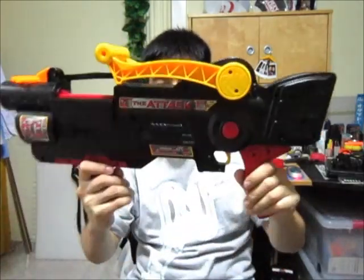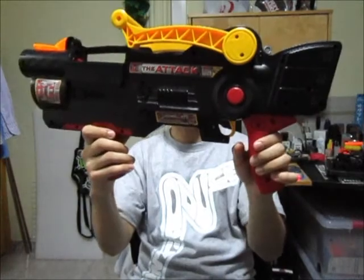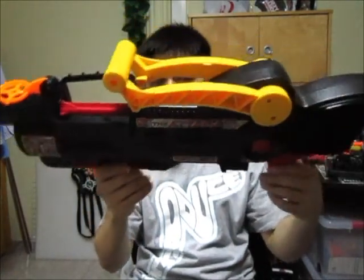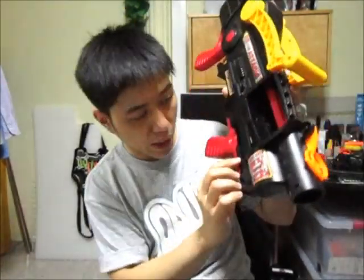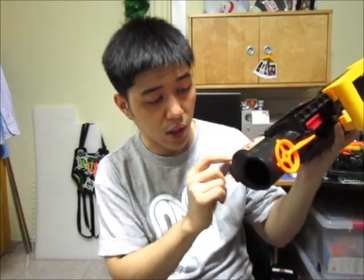Hey, what's up guys. Today's video is on a pretty rare vintage blaster made in 1997. It's called The Attack. I've got this off Maverick from Nerf Revolution, and this blaster is actually made by a company called Yes Entertainment Corp, made in China in 1997 — Radical Air Weapons, The Attack.